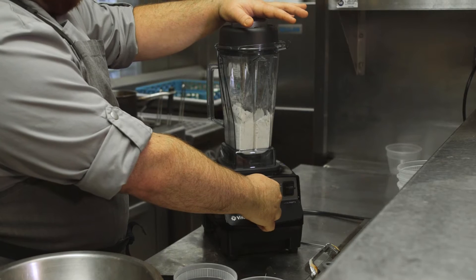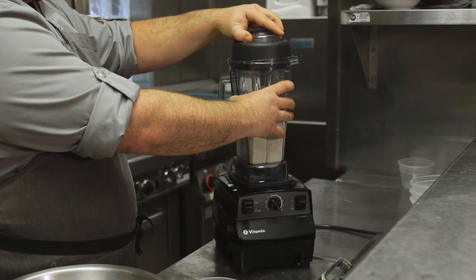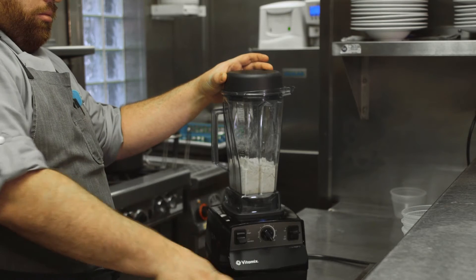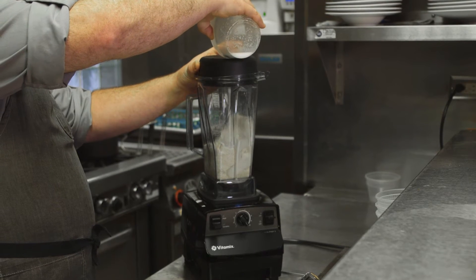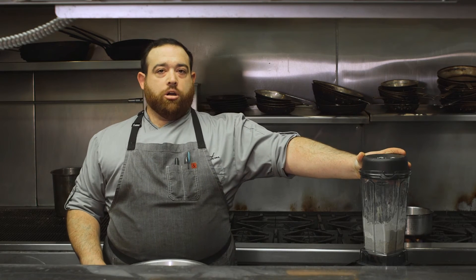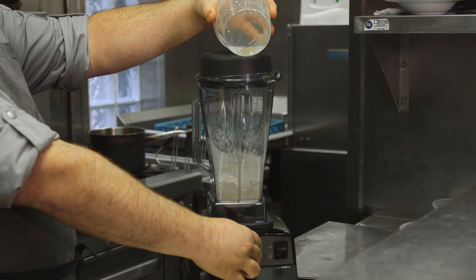After we get our dry ingredients back to a flour consistency, we're going to add our wet ingredients. We want to do this while the machine is running. We're going to get this going all the way up to variable speed ten. First the eggs, then the milk. The final wet ingredient we want to add is our rendered beef fat — you can use any rendered animal fat, olive oil, or clarified butter.